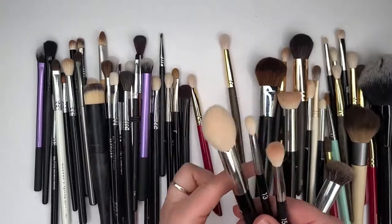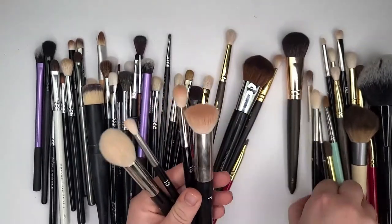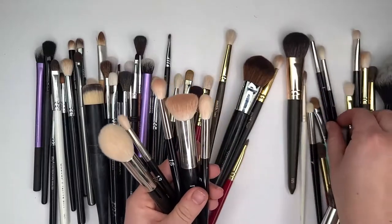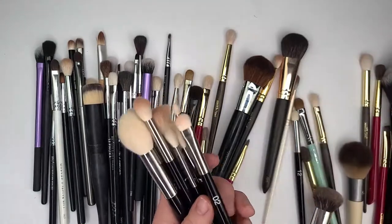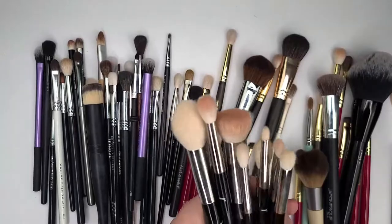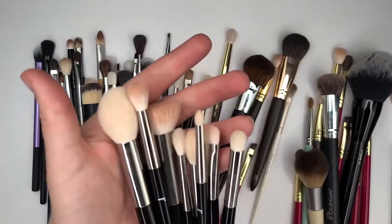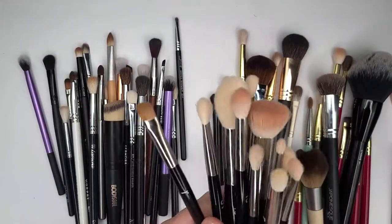I think that goes without saying — I'm going to keep the Refer brushes. I like them and I use them frequently. Those definitely should stay because I don't really own that many Fude brushes.